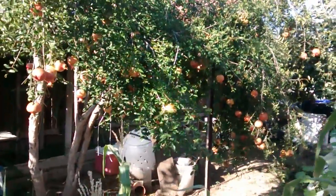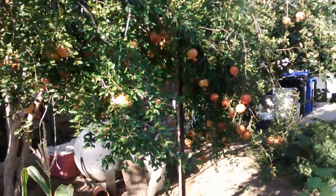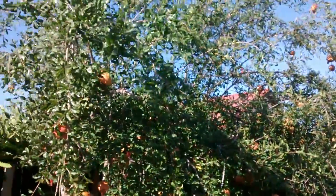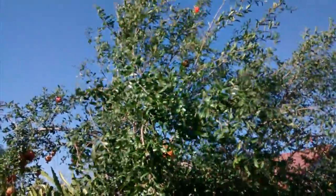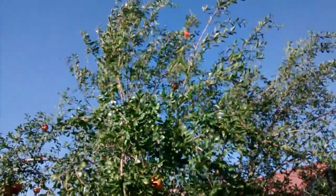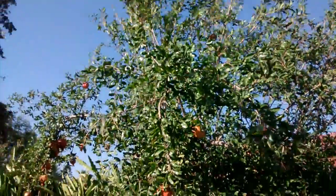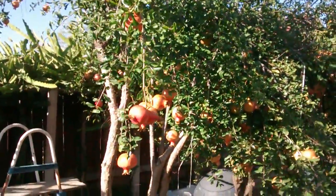I'm going to show you my pomegranate tree. It has a lot of fruits. It grows pretty tall, maybe almost 20 to 25 feet tall. Look at the very top — it has just a new flower that just bloomed. But right down on the bottom here you can see all the fruits.